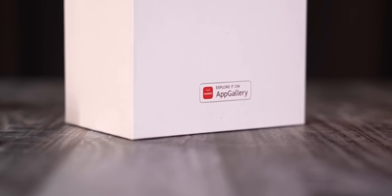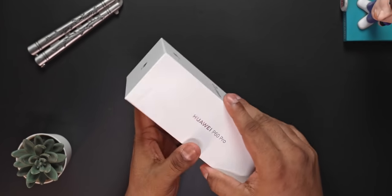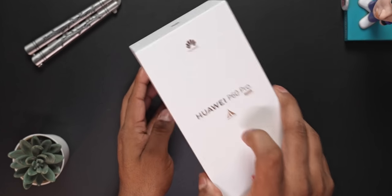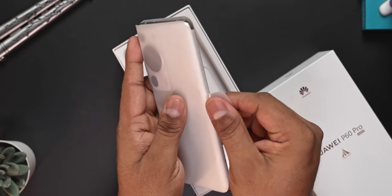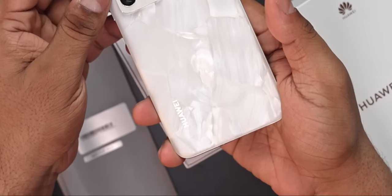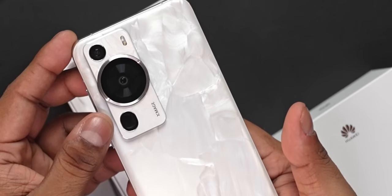The P60 Pro box features Xmage, Kunlun glass, and App Gallery branding prominently. Barring that, it's your standard Huawei phone box with the model name on the sides. Opening it up, we're greeted by the P60 Pro itself. Removing the protective cover — this back looks nice. It's got a marble kind of finish, reminds me of kitchen countertops.